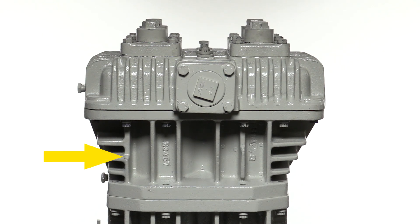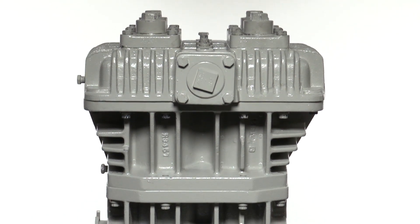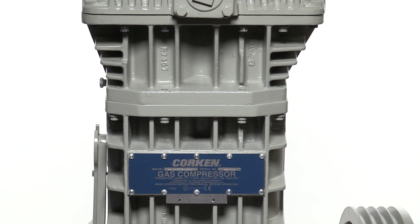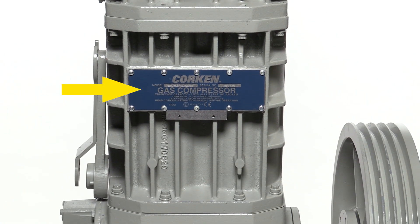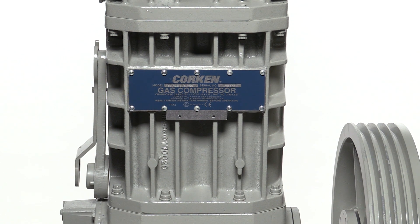Below the head is the cylinder, which contains the pistons and piston platforms. Next is the crosshead guide. On the crosshead guide is the Corkin nameplate with model and serial numbers stamped on it. Bolted to the side of the crosshead guide are two multi-purpose compressor wrenches, used for removing hold down screws, adjusting packing, and removing packing barrels.